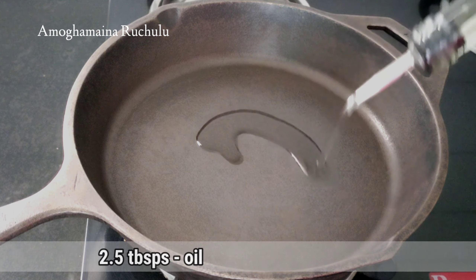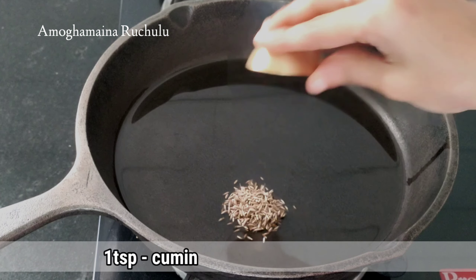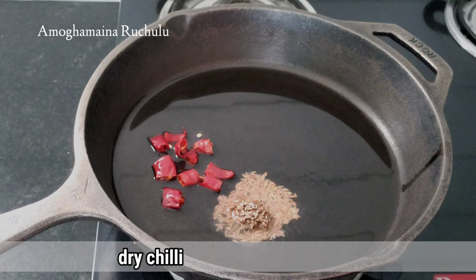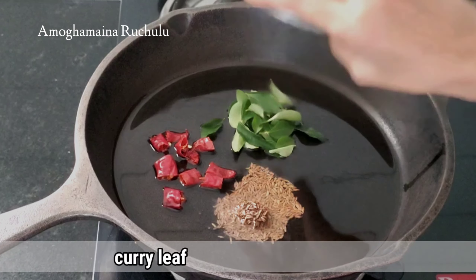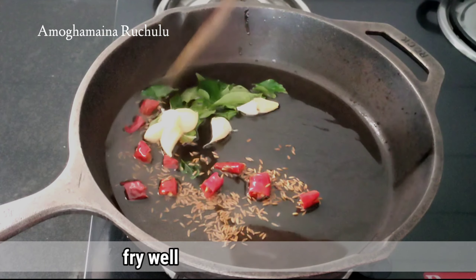In the pan, add 2 and a half tablespoons of oil. Add 1 teaspoon of oil in the pan. Add 4-5 tablespoons of oil in the pan and let's fry it.